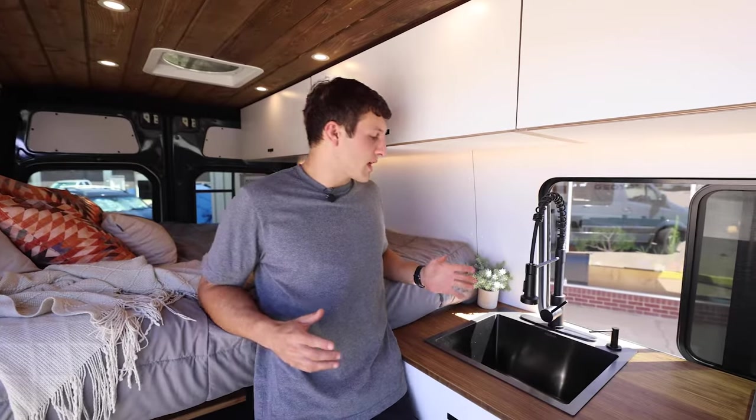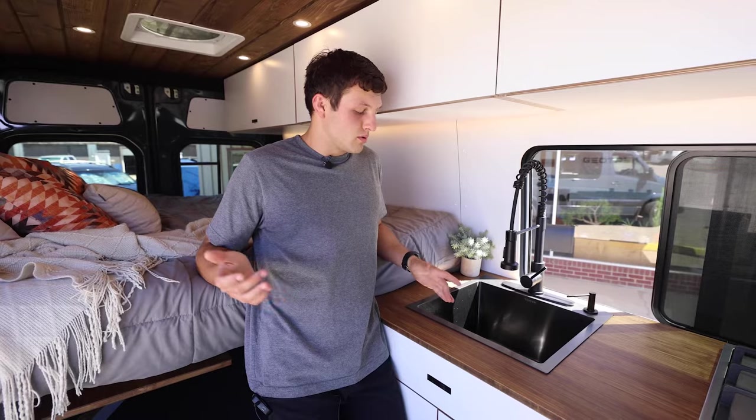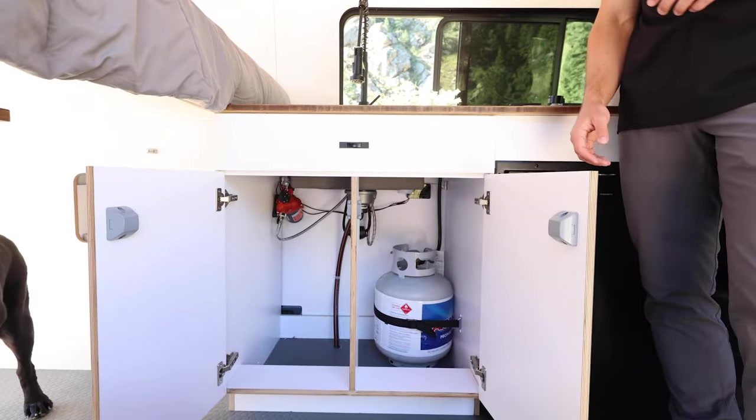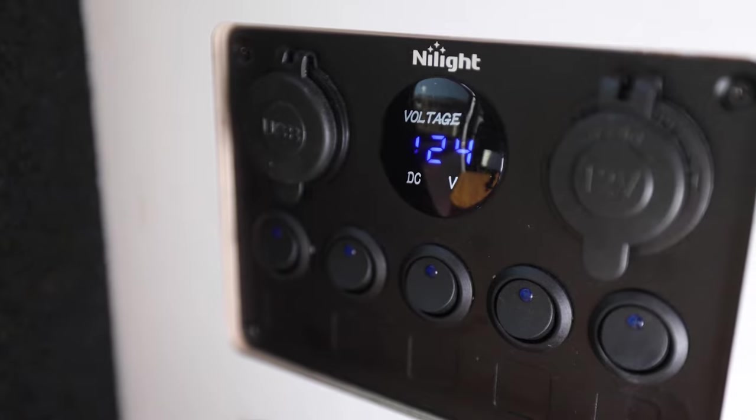Our builds come with room temperature water and no heating system. Heating water takes a lot of power, but we can put an electric heater under the sink powered by the inverter. We get a lot of questions about heating the van. With the EcoFlow Wave 2 you can heat your van, but with limited sunlight you might drain your batteries. So we can use a diesel heater that goes right underneath the passenger seat. We only use the Espar diesel heaters — they're more expensive but very high quality. It taps into your fuel tank and uses about a gallon every eight hours, keeping the van very warm.